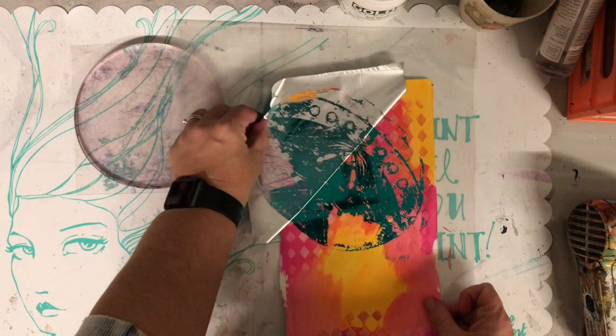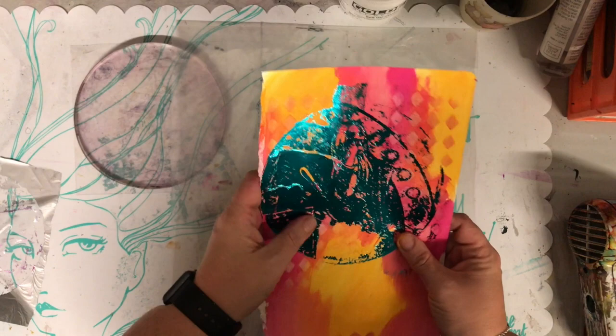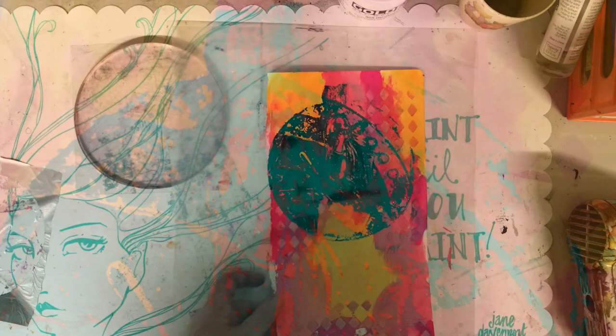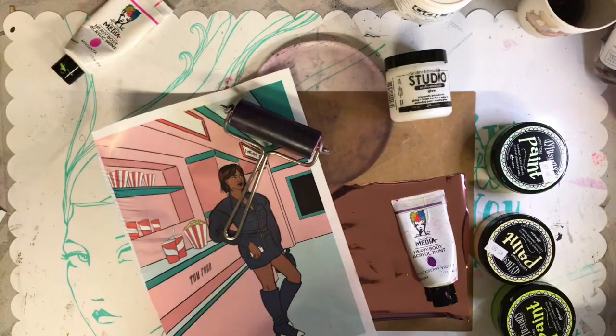I was really excited at this stage to see that it actually worked. You can see the side where it's quite dark — there was quite a lot of black on that side so it's got a full image — but where the circles are it's quite light and open, and it transferred really, really well. Using contrasting colors I think really helps.